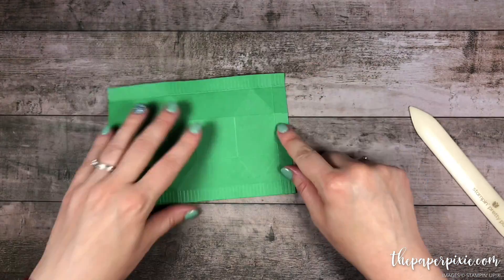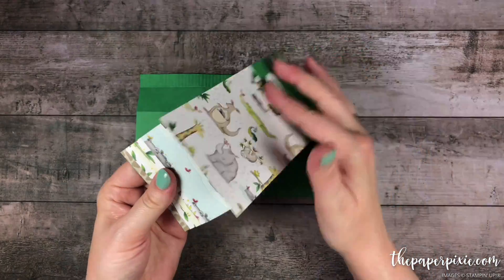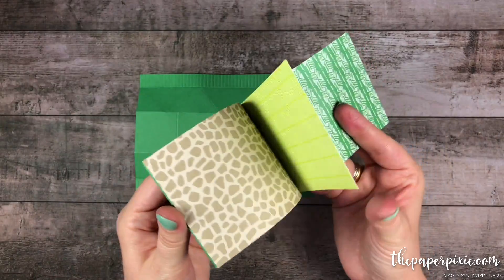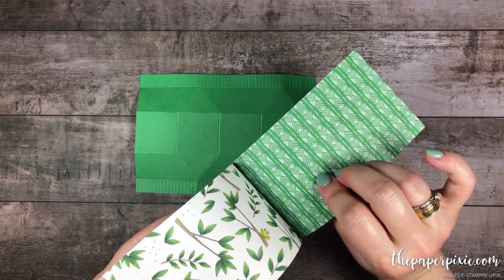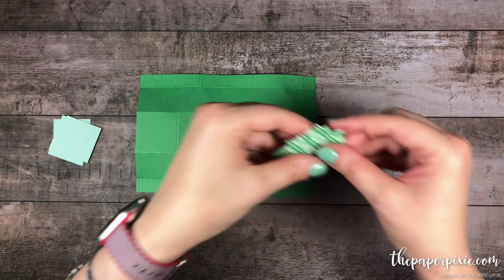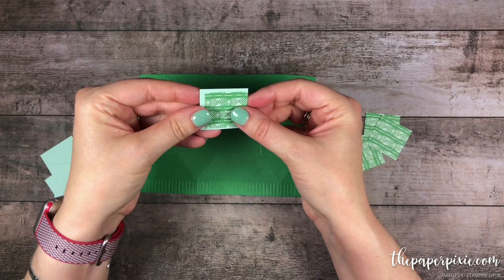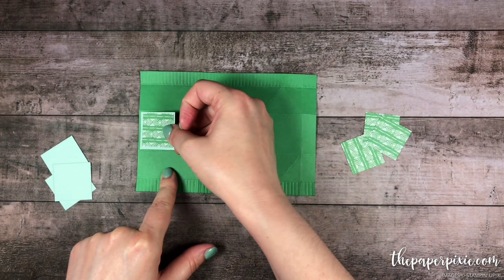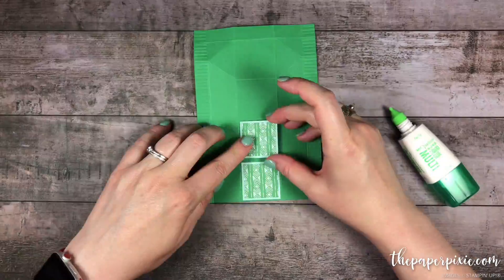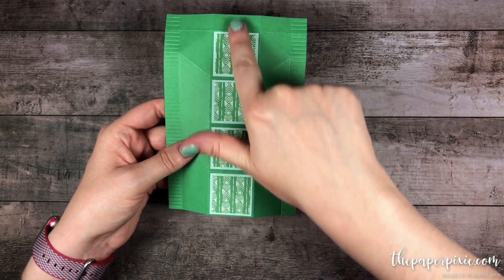Now we're gonna go ahead and adhere our designer series paper and Pool Party cardstock. We're using the Animal Expedition designer series paper — I love this series. There's a fun side and then there's a pretty pattern side. We're gonna use this beautiful Call Me Clover and Pool Party pattern. I have cut four pieces of Pool Party that measure one and three-eighths by one and three-eighths, and four pieces of the Animal Expedition that measure one and a quarter by one and a quarter. I'm gonna adhere each of these to the Pool Party cardstock and then adhere that to these four center panels. A quick tip: just make sure that if you have a directional paper, they're all running in the same direction.